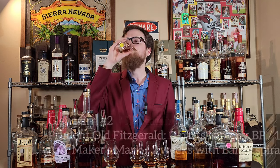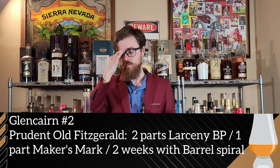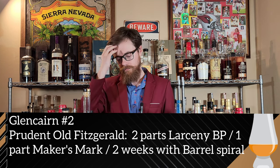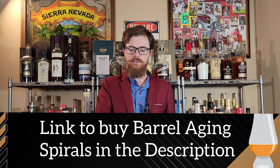Much better nose here. This one's more dank, more dark — leather shoes, cigar box, black tea, like sweet tea. Man, that is a lot better than glass one. That is maple syrup all over some waffles for me. Your classic bourbon notes are here: caramels and vanillas. That's really good.